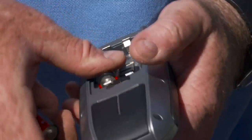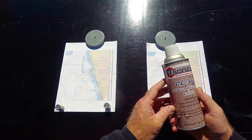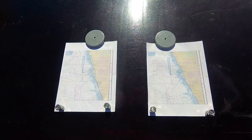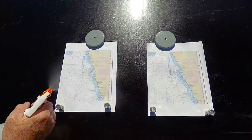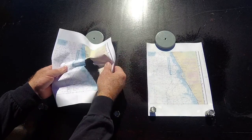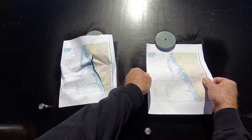Boating Lab wanted to test MC300, so here's what we did. First, we sprayed MC300 onto one paper chart and left an identical chart untreated. Then we sprayed them both with salt water. On the untreated paper chart, the ink bled and the paper came apart. On the treated paper, the water beaded up and rolled off, and the ink was unaffected.